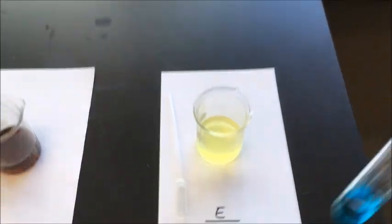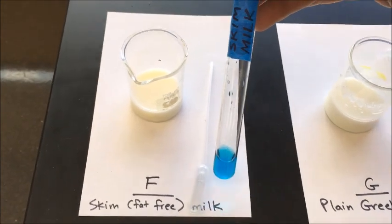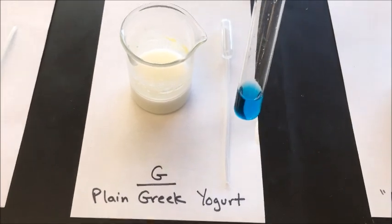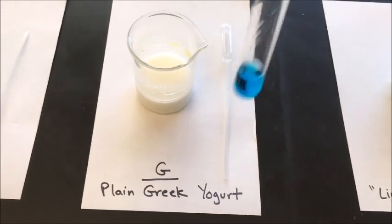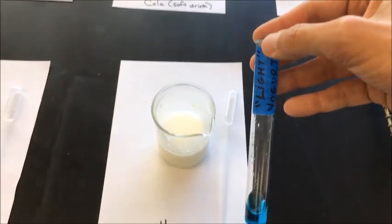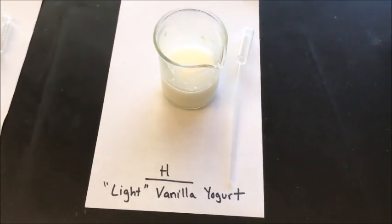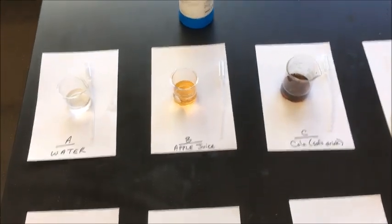In the fifth test tube I'll add a milliliter of lemon lime sports drink. Then I'll add a milliliter of skim milk — skim milk is fat-free milk. The next test tube labeled plain Greek yogurt gets a milliliter of plain Greek yogurt. And the last one, test tube H, is a light yogurt — light typically means less calories — so light vanilla yogurt, and I'll add a milliliter into that test tube.